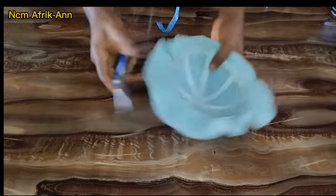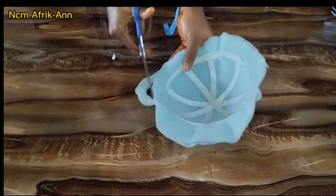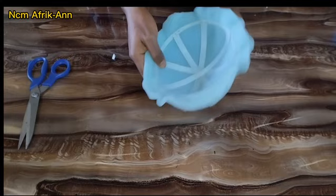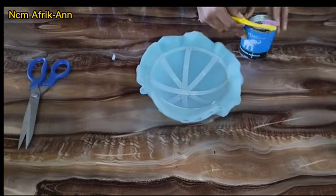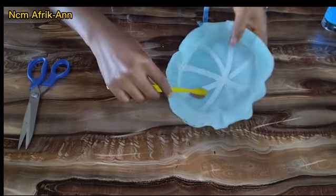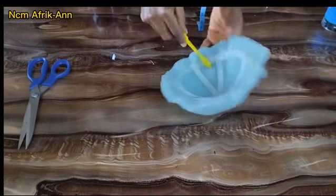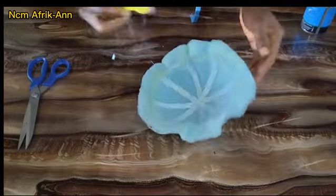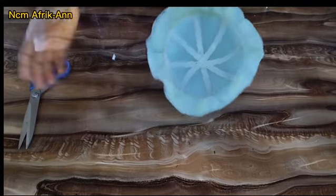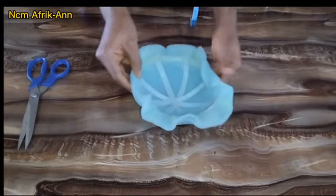After doing this, I'm going to trim off the excess leaving about one inch all around. After covering the top properly, I'll be folding the edges in, applying gum on the inside again around the base. After applying my gum I'm going to let this dry for a few seconds, then go ahead and fold everything in neatly to complete the padding.